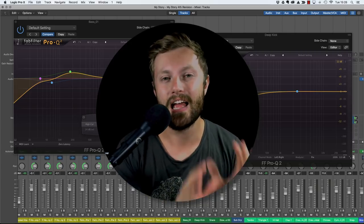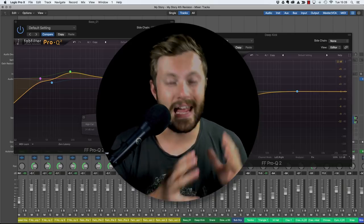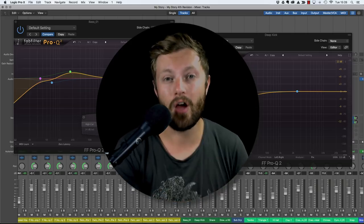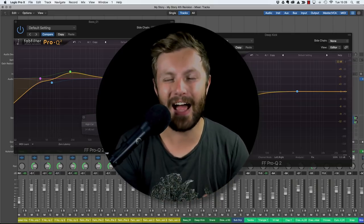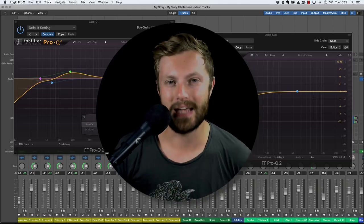Keep watching if you want to mix bass like a pro. And if you really want to take your bass guitars to the next level, make sure you download the cheat sheet - there's a link in the description below. It's completely free and inside you're going to find more tips for recording and mixing bass that's going to help you get it right every single time you dive in to mix that bass guitar.